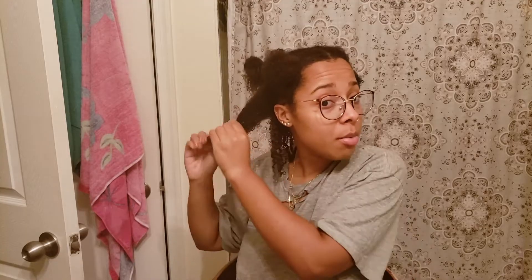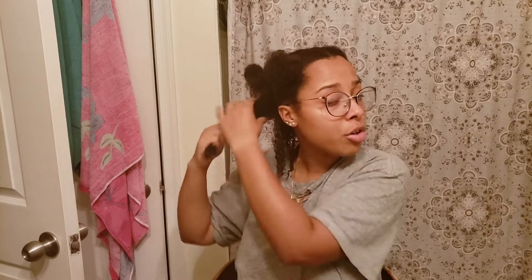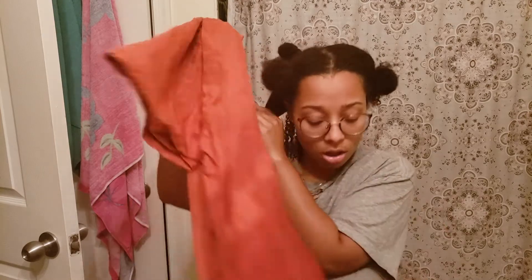GSM is what I was trying to say. And GSM can be very important especially when you are doing any type of journaling that involves markers, watercolors, and stuff like that. Knowing the paper weight — which is all it really is — will help you mentally.